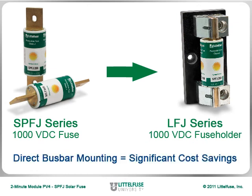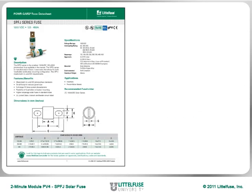By eliminating the need for a fuse holder, direct bus bar mounting can offer significant cost savings. To learn more about the performance of this dedicated photovoltaic protection fuse,